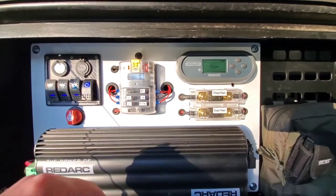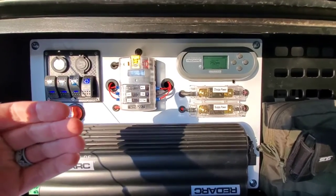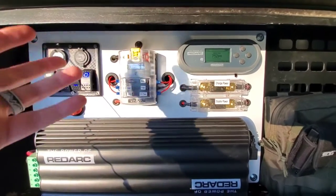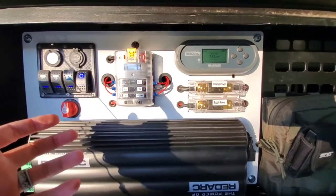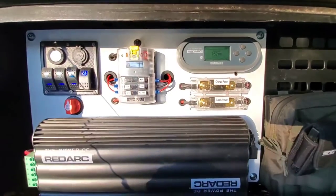The big difference was that all the electrical components — fuses and all that — were back behind this panel. So if anything happened, say you lost power, you'd have to rummage around in the back of the trailer to figure out what was going on. What I did is move everything to the front.